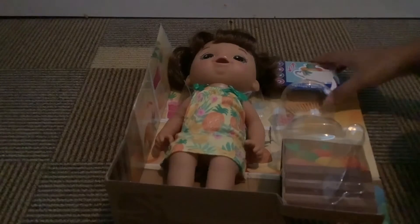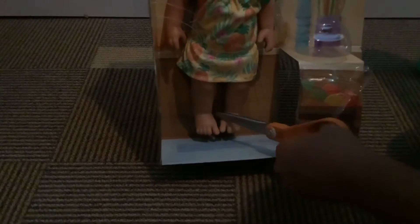I think we're ready for the main event — getting her out! Let's go ahead and start. Try not to cut her. Let's see where else she's attached. Looks like around the neck.